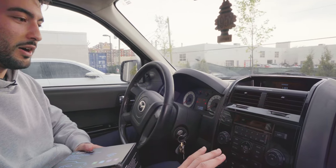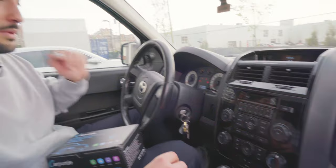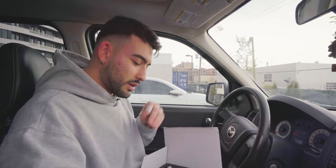Thanks to my good friend Nick, we're able to use his car. He doesn't have any screen — just an old school console — which is actually a great example because I'm going to show you how you can install this system on older cars. Modern cars have a screen with Apple CarPlay or Android CarPlay, and this product kind of meets you halfway in the middle.